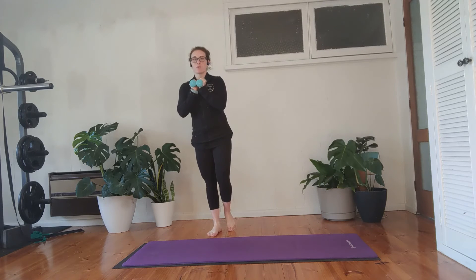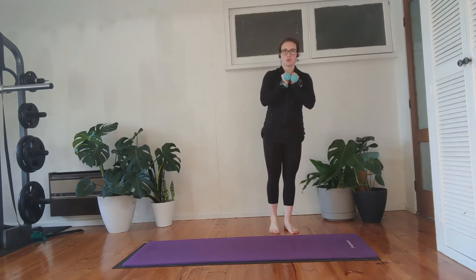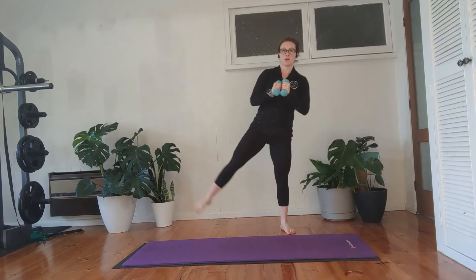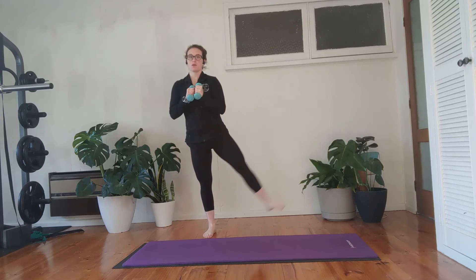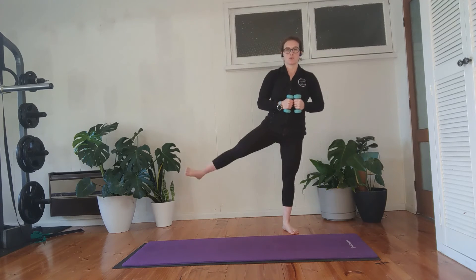This time you come in, squat, stand up, then take the leg out to the side three times. Squat, over — three, two, one — down, over — three, two, one — down. We'll do five — five, four, three, two, one — down, hold, five pulses — five, four, three, two, one — stand up, five kicks — five, four, three, two, one.